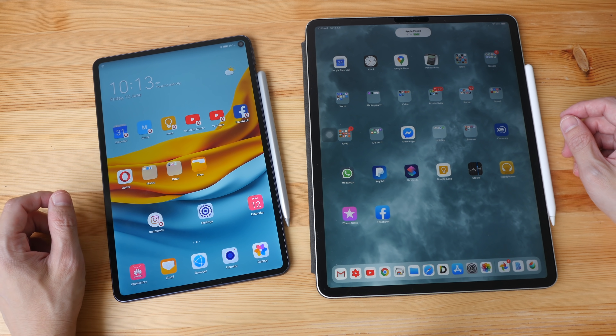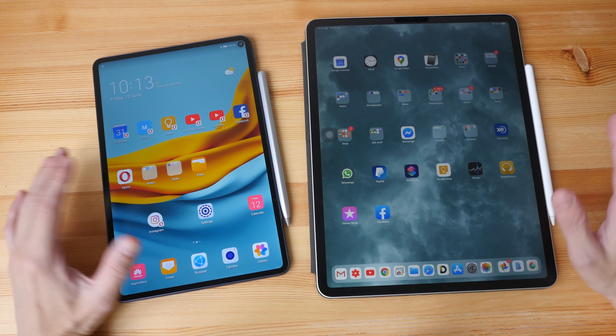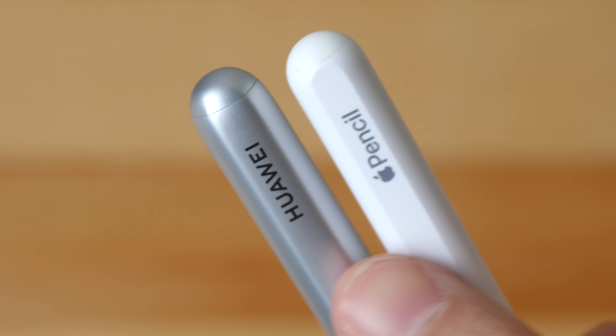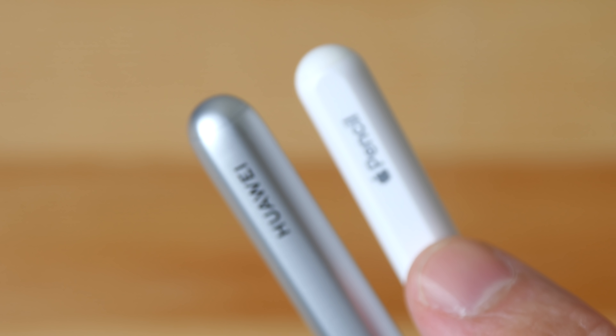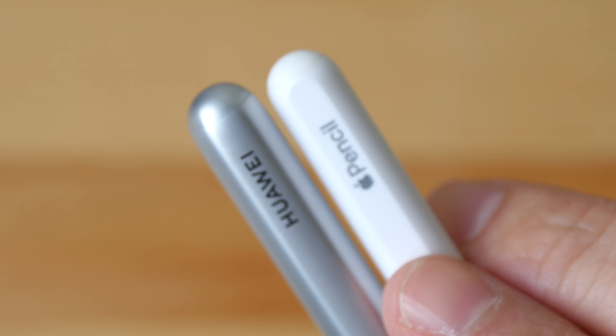Both styluses use magnets to snap to the tablets and the magnets are quite strong. If this is the first time you are attaching the stylus to the side of the tablet, it will ask you to pair the stylus with the tablet using Bluetooth. The batteries on both styluses are not user replaceable. Battery life on the M Pencil is rated at 10 hours, and for the Apple Pencil it's somewhere around there. When you attach these pencils to the tablets they will always stay charged, so battery life is not a problem.